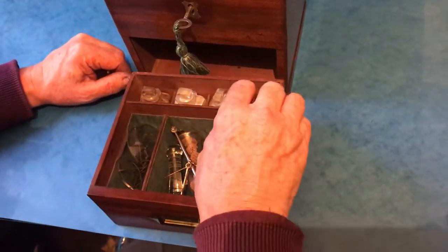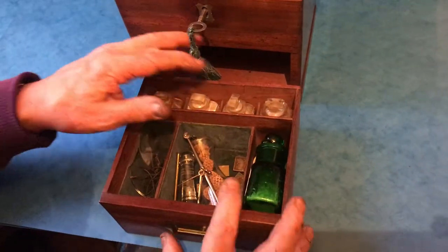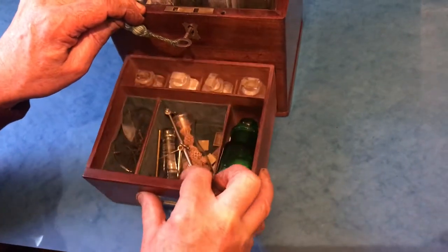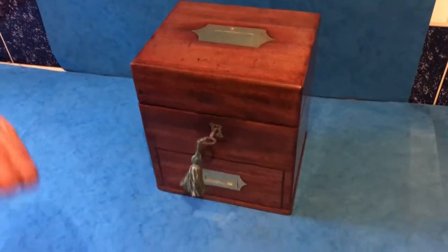Lovely box in lovely condition. I think that green bottle is probably a later addition, but it's a super box. Nice flush handles to the top and front as well.